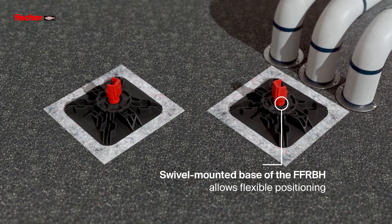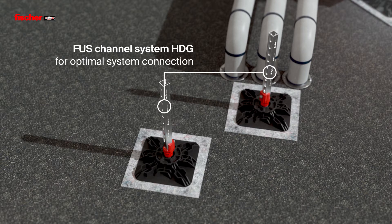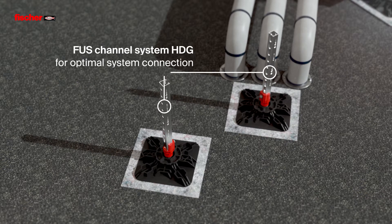The swivel mounted base of the FFRBH allows flexible positioning of the flat roof base. The system fit with the proven FUS channel system in hot-dip galvanized steel ensures economical installation.